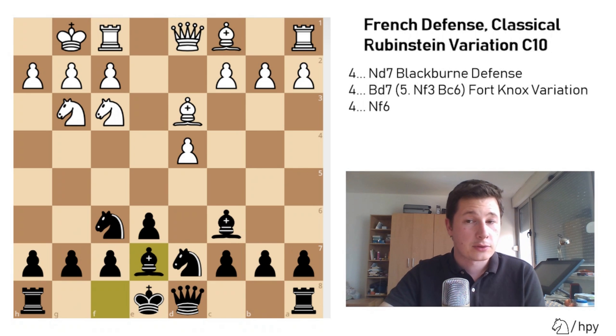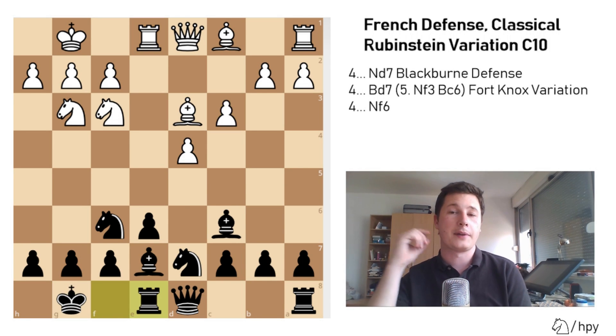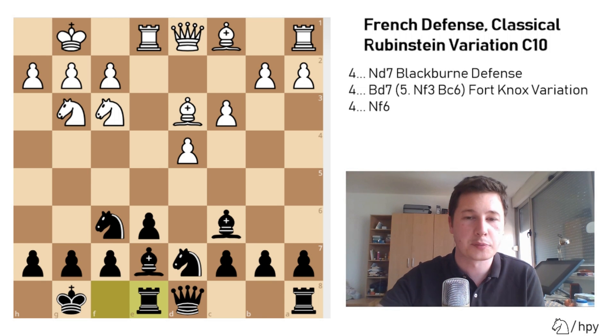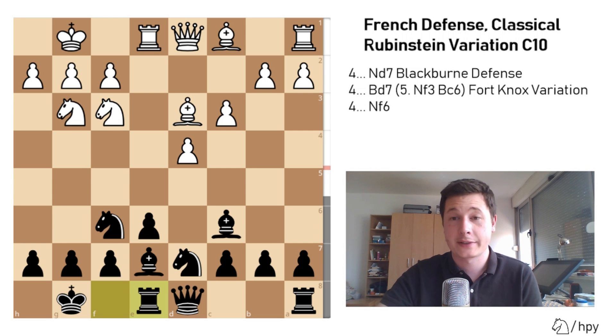Bishop to e7 is the main move, trying to castle. Rook e1, castle, c3 solidifying the position, rook to e8 — and this position, believe it or not, is already plus 1 for white. But it's not entirely theory — I perhaps went a bit too far — but I don't see such a clear problem in black's position, and I think black has great chances here.